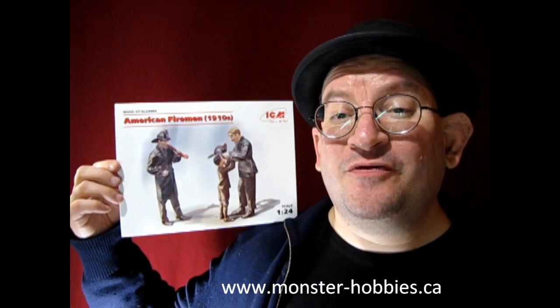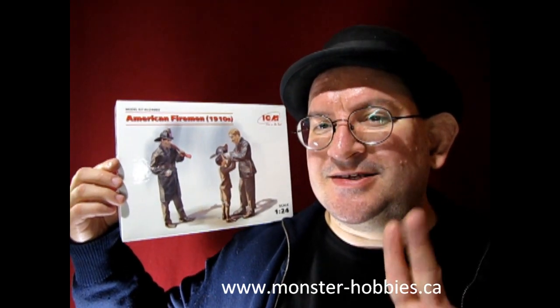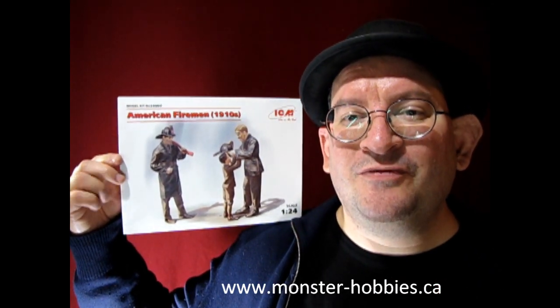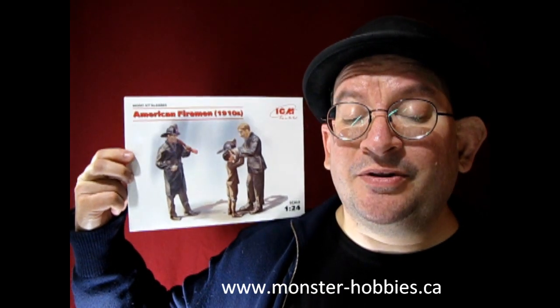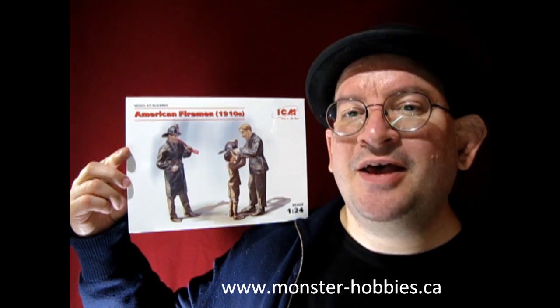This is the last one of the ICM 1/24 scale 1910 series figures. This is the second set that I wanted to get for my dad, but unfortunately he passed away before I could give these to him, because my dad built a lot of 1/24 scale fire trucks covering the years 1920 to 1930. At the end of this video I will point you to my dad's fire truck video that I made just after he passed away in 2019.